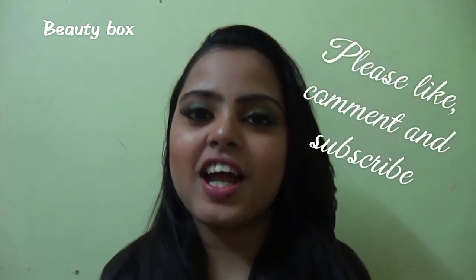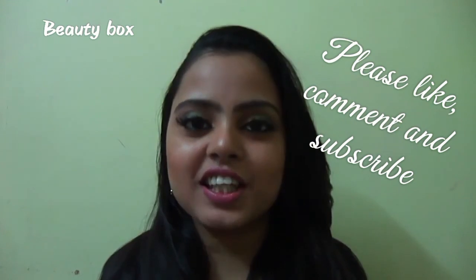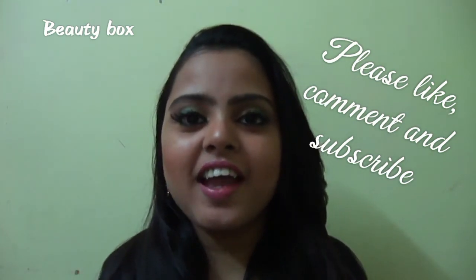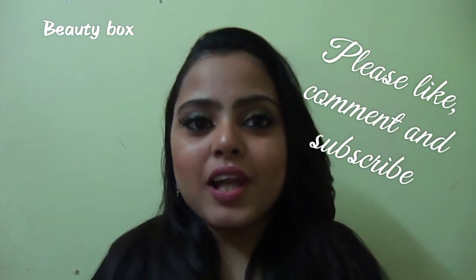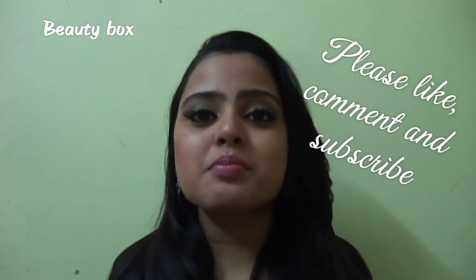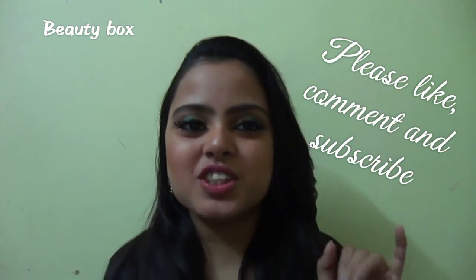I hope you guys like this eye makeup look and I hope you like this video. Please comment below, and if you try it don't forget to share your pictures on my Instagram account, which is linked in the description box. If you like this video don't forget to give it a thumbs up, please subscribe to my channel for more such videos, and I will see you next time — ta-da!